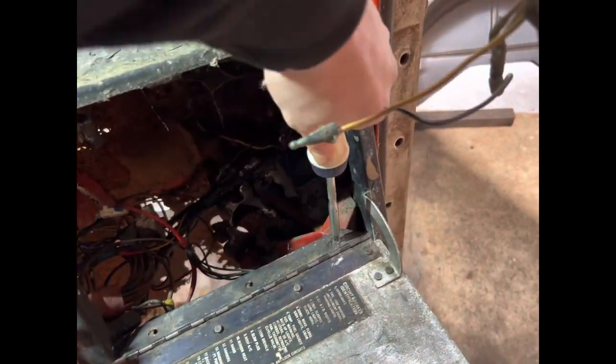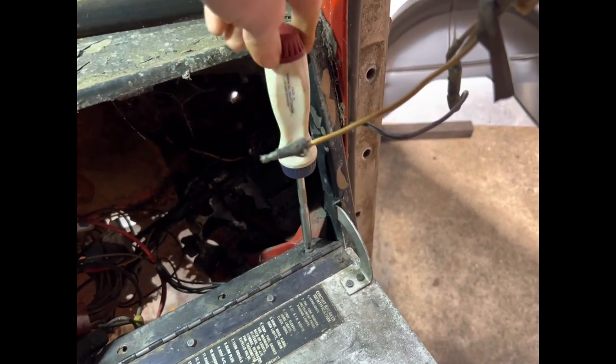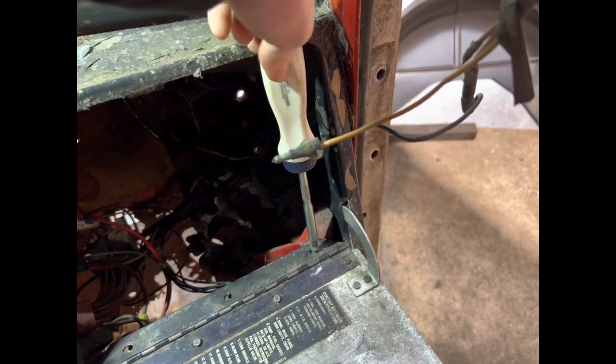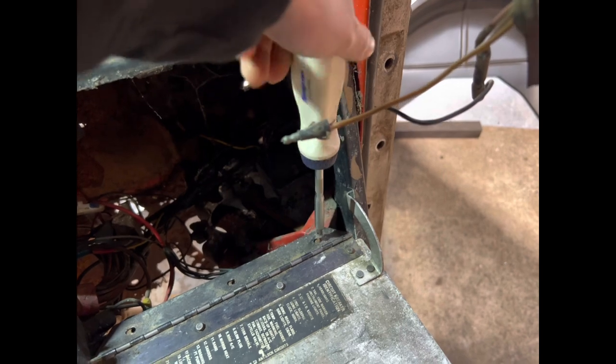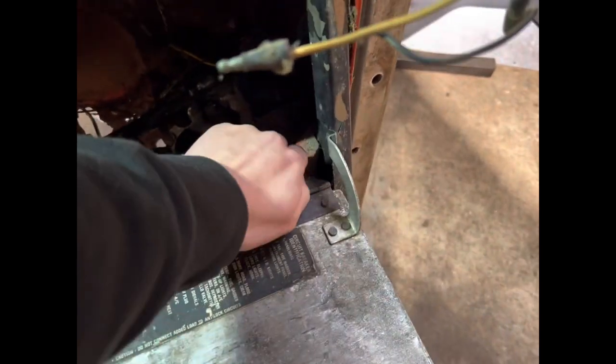First things first, remove the glove box and the gauge panels — dead simple. It's just held on by some Phillips head screws. Undo them, pull that little metal tab across and it'll pop out the gauge clusters.